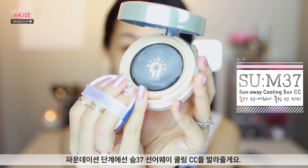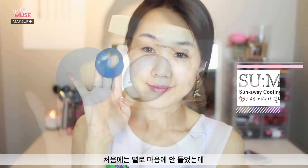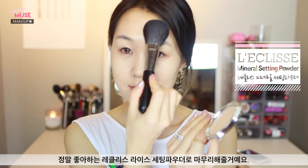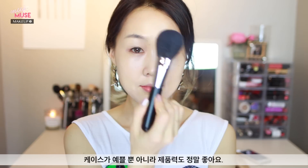For foundation, I'm using the Soom 37 Sun Away Cooling Sun CC, which I really like. It's funny because I didn't like this product at first but I've grown to love it so much. It gives you gorgeous celebrity-like skin and a dewy, glowy finish with high sunscreen coverage. Now because I have a slightly oily T-zone, I'm going to set the area with a little bit of this Le Cleese Rice Setting Powder. Le Cleese is probably one of my favorite mineral makeup brands — the packaging is gorgeous and the products are really good too.